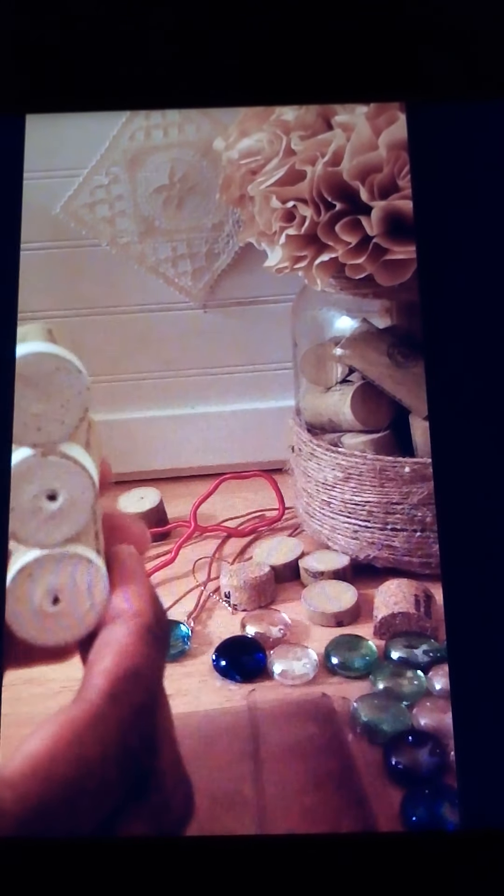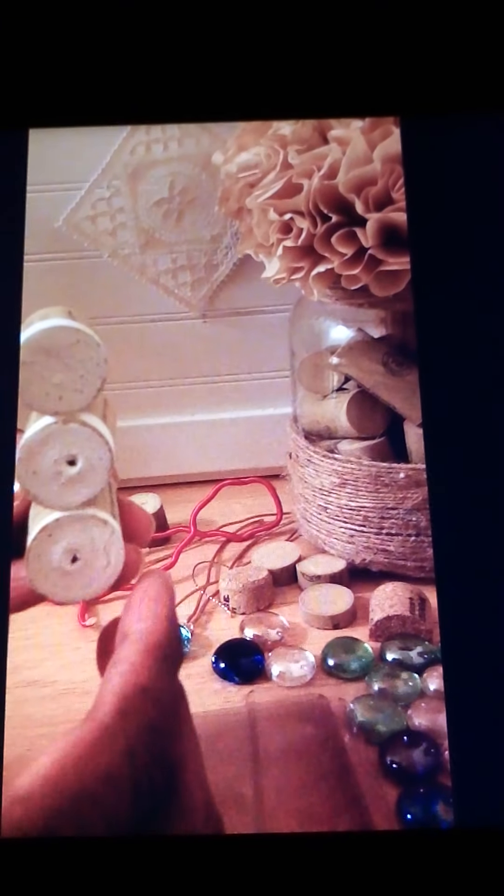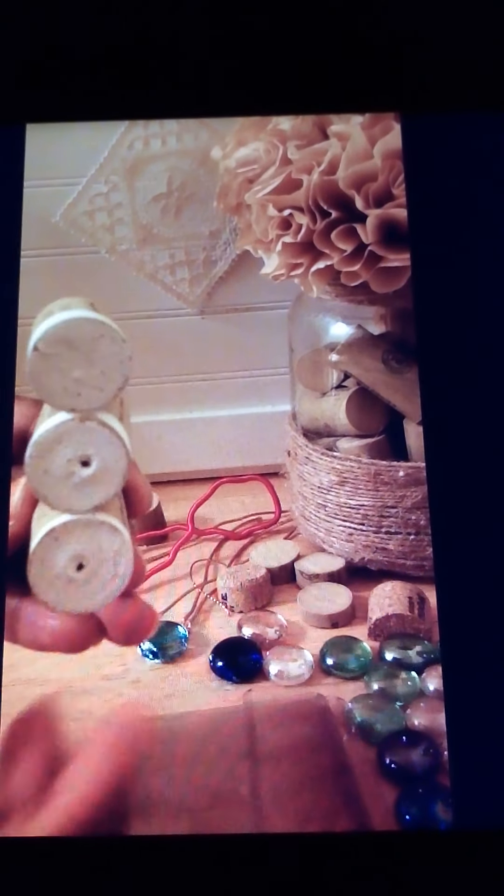The corks actually look like little buttons, so it's easy to put a button on it or some more decorative things like gemstones. I kept it pretty simple — I just put a little face on him and a little red ribbon.